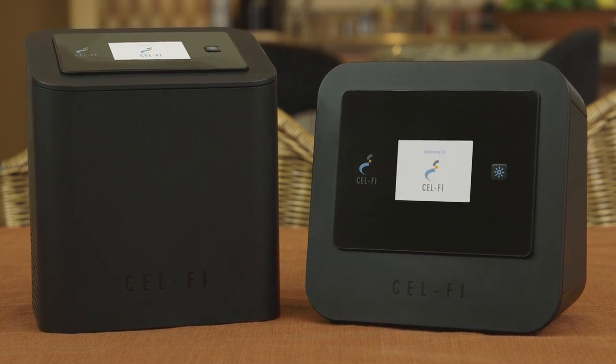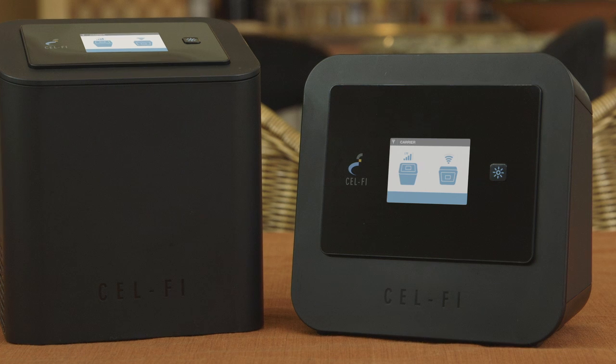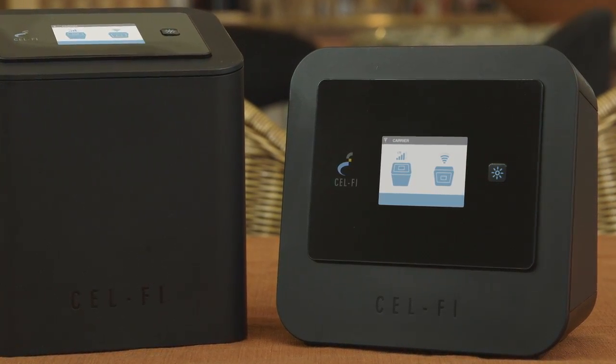Both units have a screen which will display easy-to-follow instructions guiding you to get the most from your new system. Boost your indoor wireless coverage, limit dropped calls, and increase your mobile data rates.